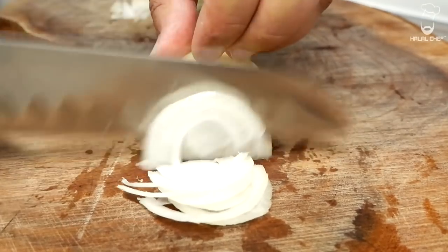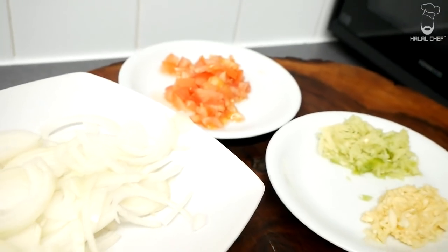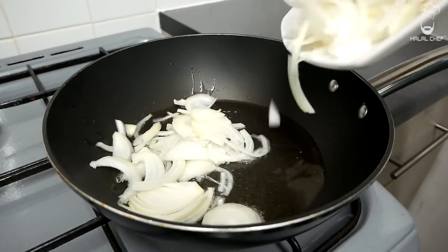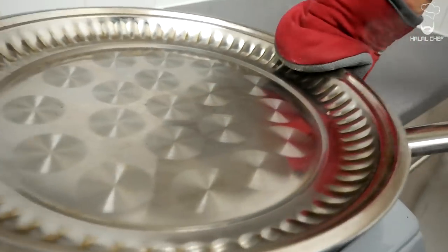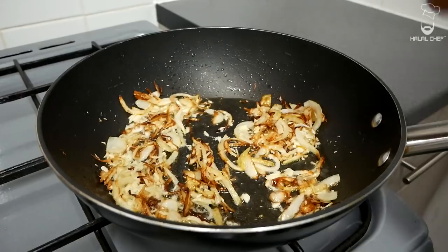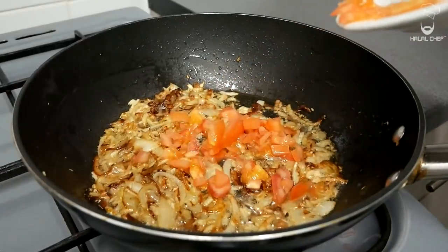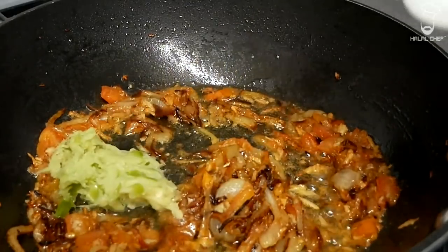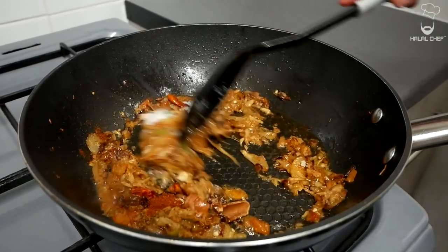For the rice, thinly slice onion, crush fresh garlic, ginger, and chili, and finely chop some tomato. To cook the rice, turn up the heat to around medium with oil. When the oil is nice and hot, in with the onions — cook the onions until they have a dark brown color, cover for a few minutes to soften them up. Make sure to cook the onions properly because that is what's going to give a really nice flavor. Now in with the garlic, give that a mix, cook off the rawness with a touch of water. In with the tomatoes, cover to soften them up, then in with the ginger and green chili and cook for another minute.